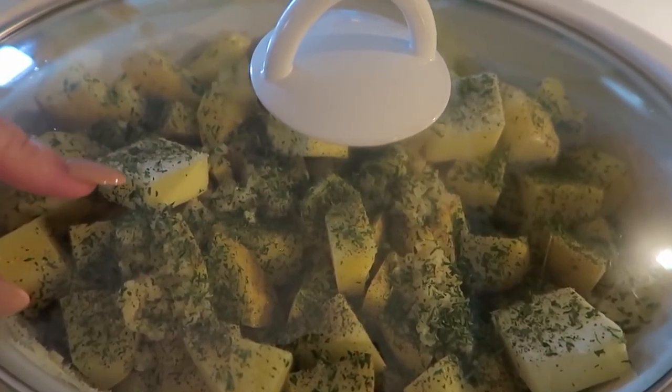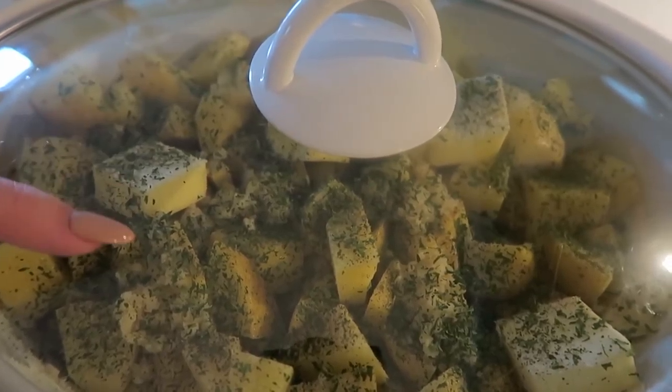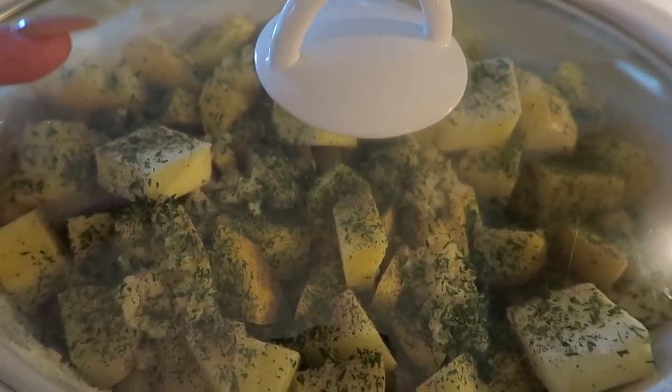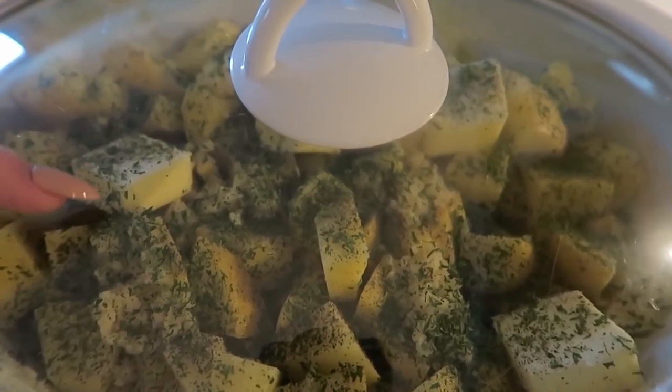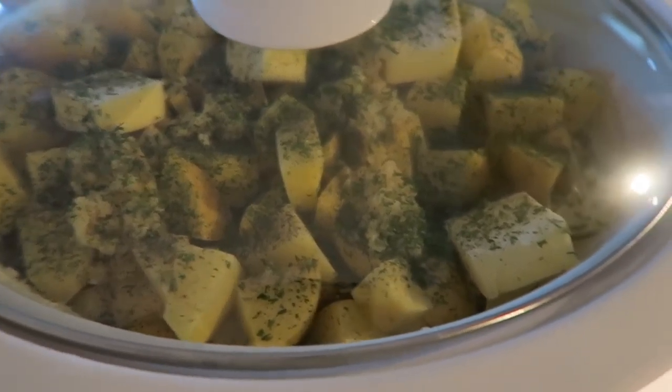Once these are all cooked and I mash them up, I'll add some cream cheese and some sour cream, and a little extra milk or butter if it needs it. That's it — on high, plugged in to my power strip.